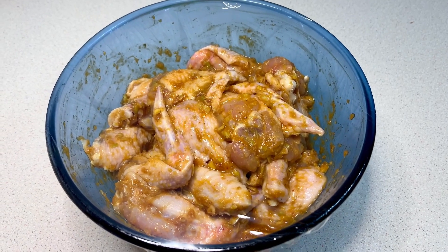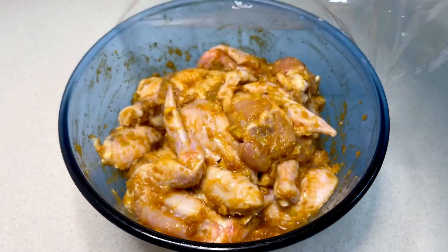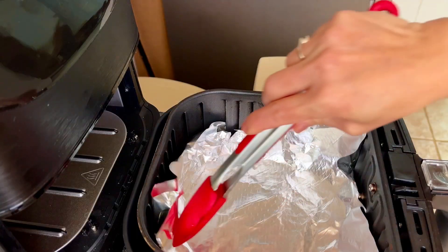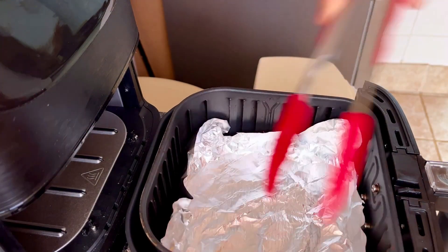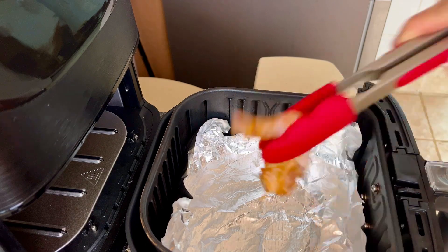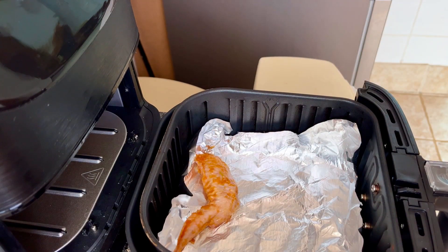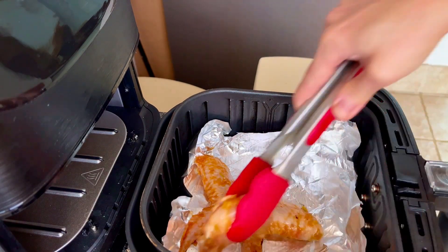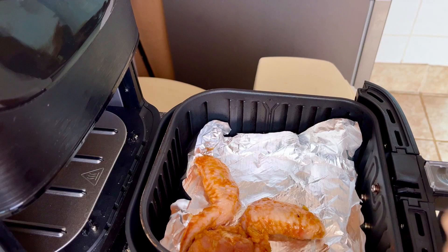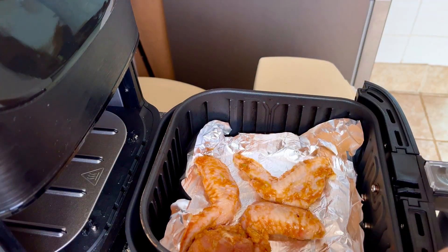After half an hour, the chicken wings have soaked up the spices. I have preheated the air fryer. Place a piece of foil in the air fryer, then I bring the chicken wings into the air fryer so they do not overlap. The reason to put the foil is that I want the juice separated from the chicken wings and retained on the foil.